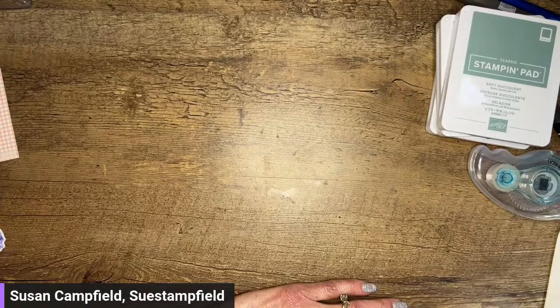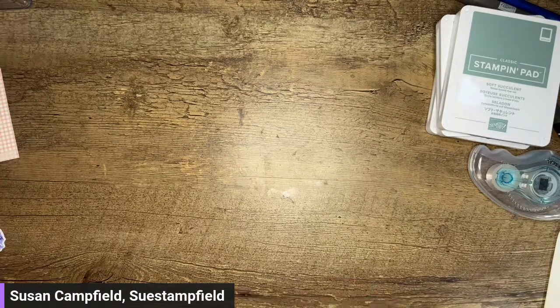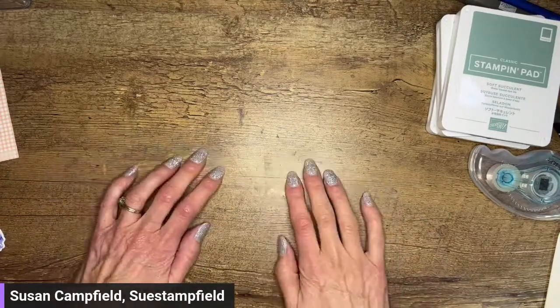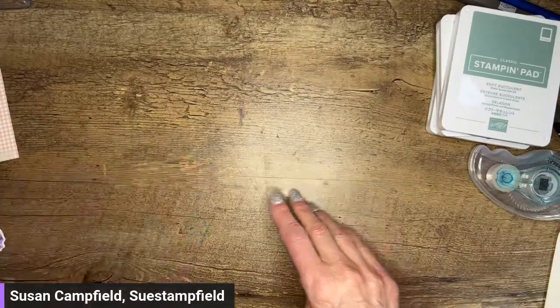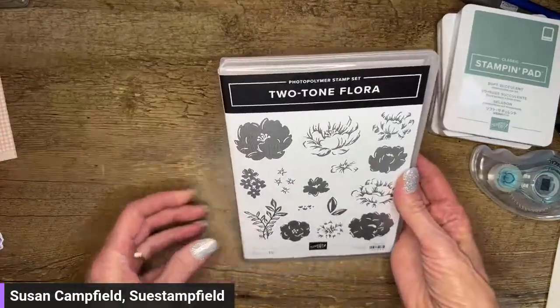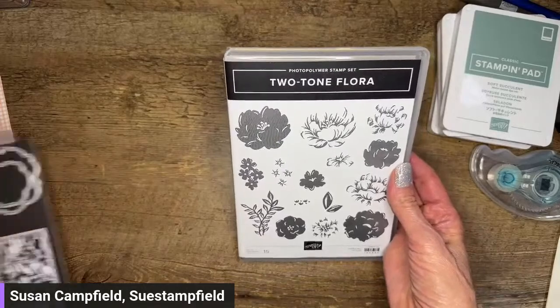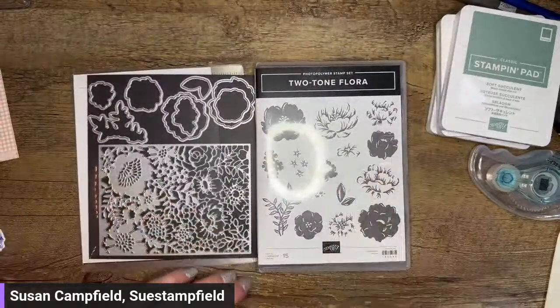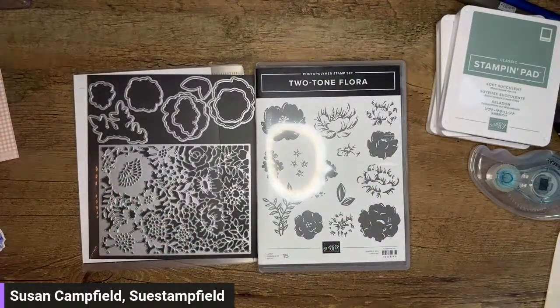Tonight we're going to go flowery and pretty because I love my flowers. Anyone else love flower cards? We're going to use a gorgeous bundle called Two Tone Flora — this is from the mini catalog. I'm sure Jennifer will tell us what page it's on.